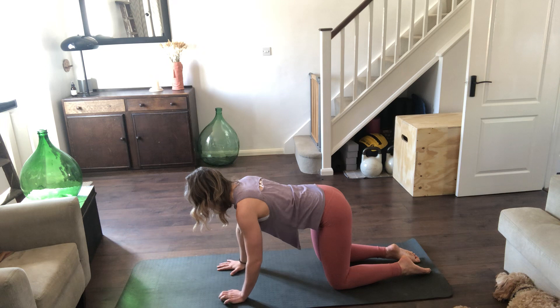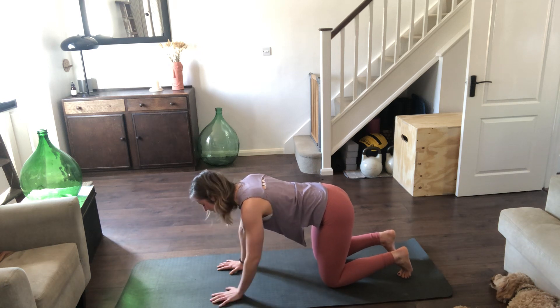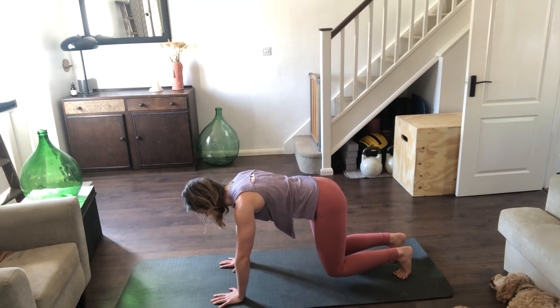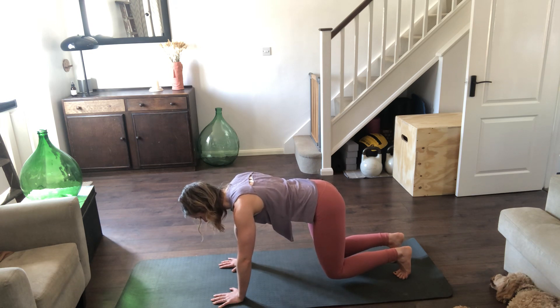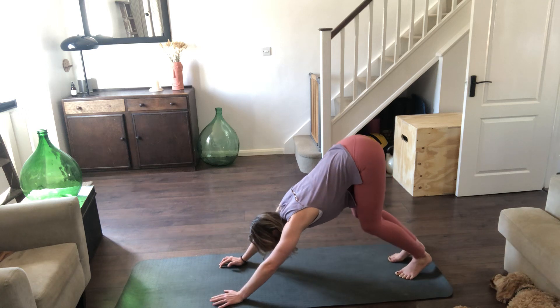From here, just tuck the toes — if you've been to class with me before, you'll know what's coming. We're going to lift the knees off the floor about an inch, just hovering, keeping that nice long line from the crown of the head all the way down to the bottom. Inhale through the nose, exhale out through the mouth. Three breaths, then drawing the belly in, sending the bottom back to the heels, lift the bottom up to the sky — downward facing dog.